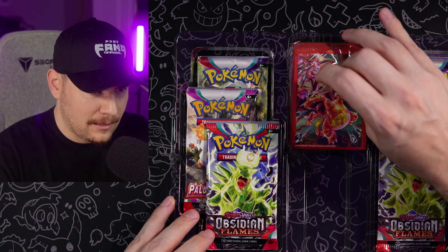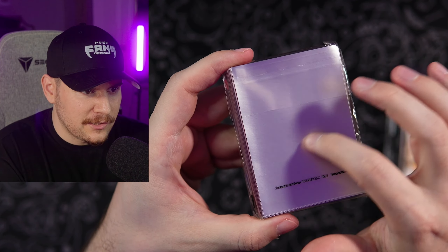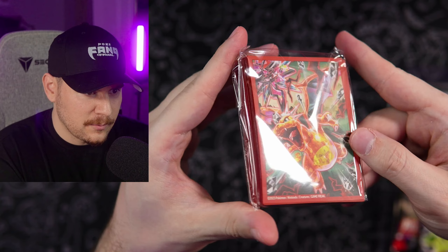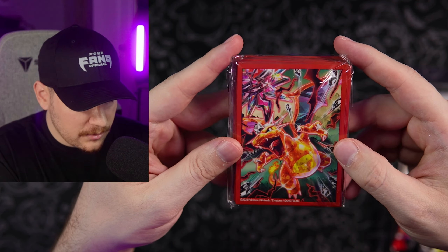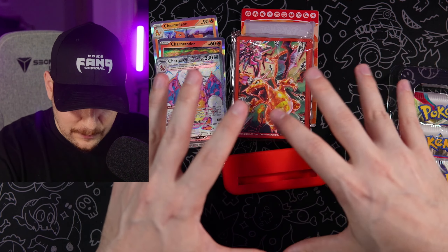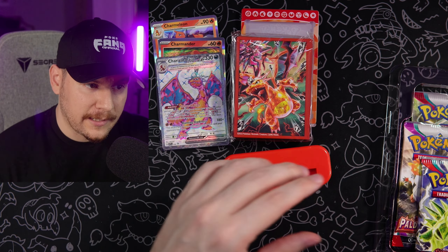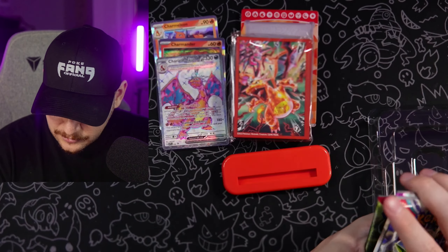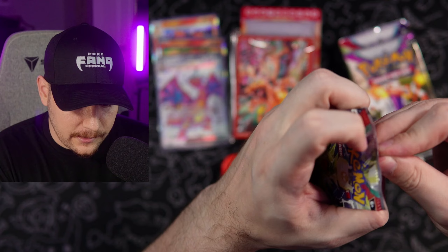And then we have our regular card sleeves here. Looks like these are still those regular matte finish that we get in Elite Trainer boxes, but this one just has a special Charizard artwork on it. All of these items are actually going to be going out as part of the giveaway — there will be two winners. So the same contents from the other box are going to be going out to somebody else. Let's go ahead and open up the packs of our first box.